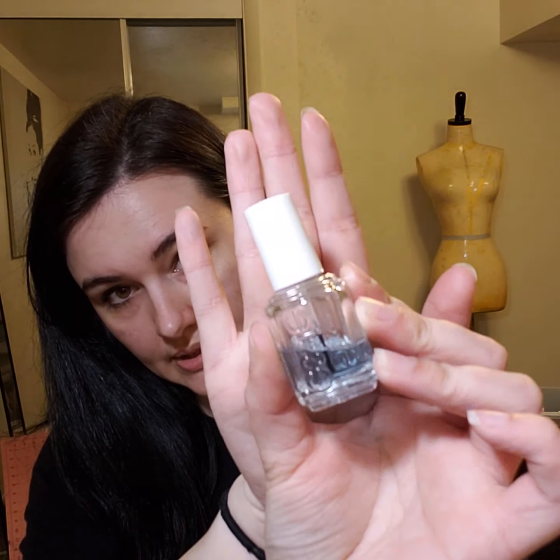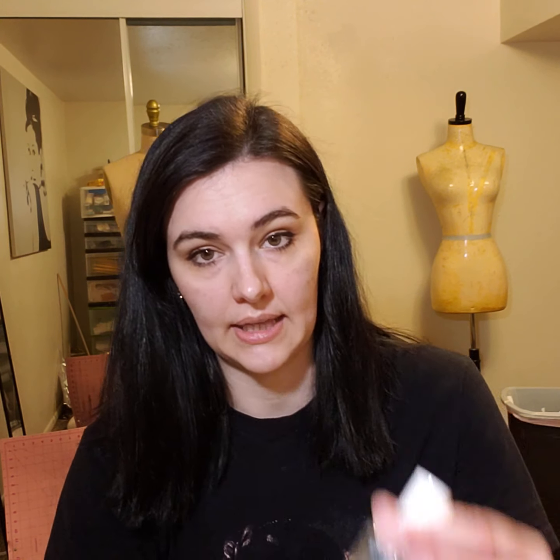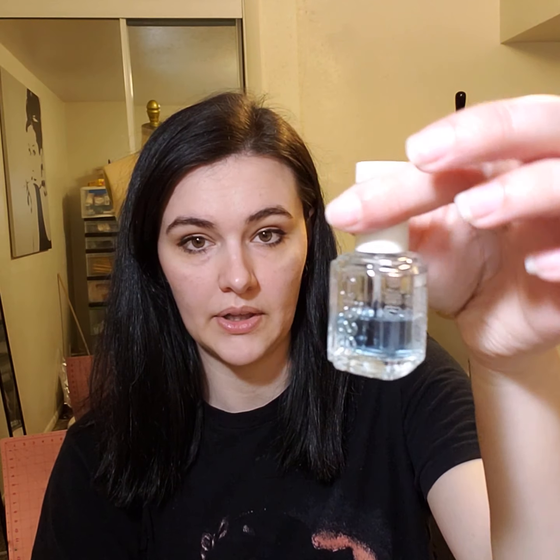My next tool, and I know it's super random and you're probably going to be surprised, but it is clear fingernail polish. I like to use this just in case my fabric creates a hole or I want it a little bit more stabilized. I put just a little bit of clear fingernail polish on it to help. Like if I'm sewing with mesh and there's a hole, I put a little bit on and it won't fray.